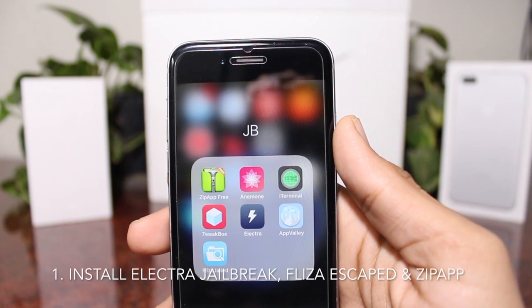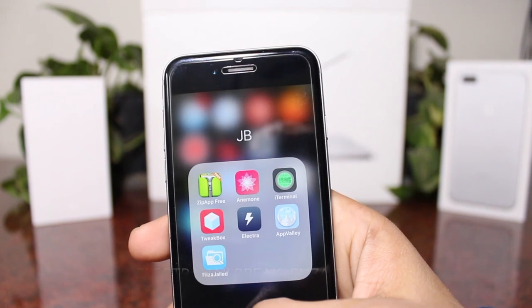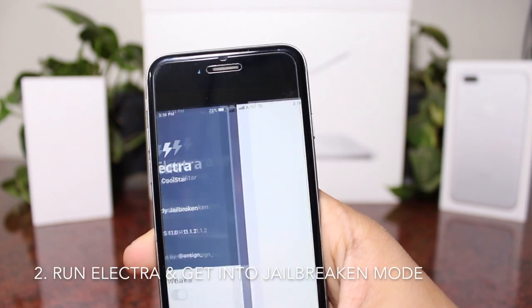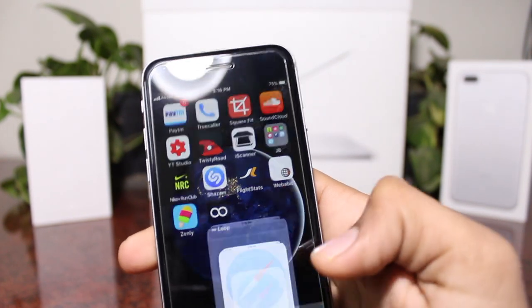First, you need to be on iOS 11.1.1 or 11.1.2. Then install Electra, Filza, and Zipper3 from the App Store. Go ahead and run the jailbreak.